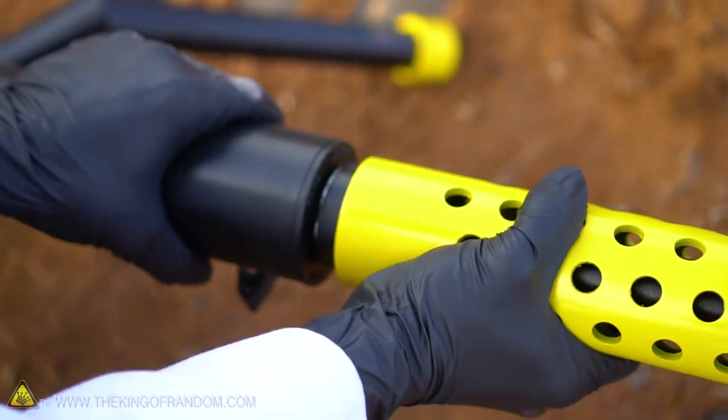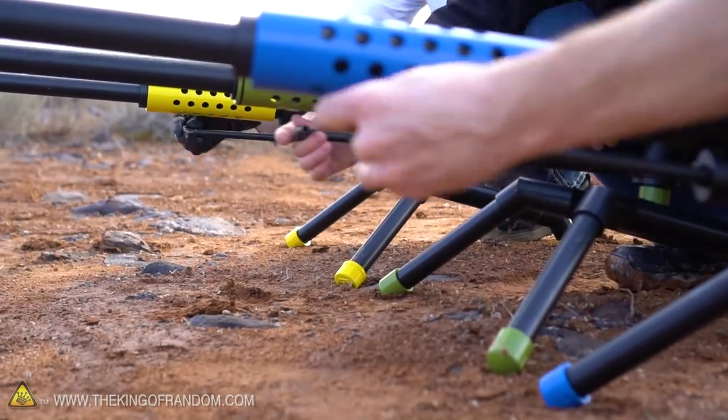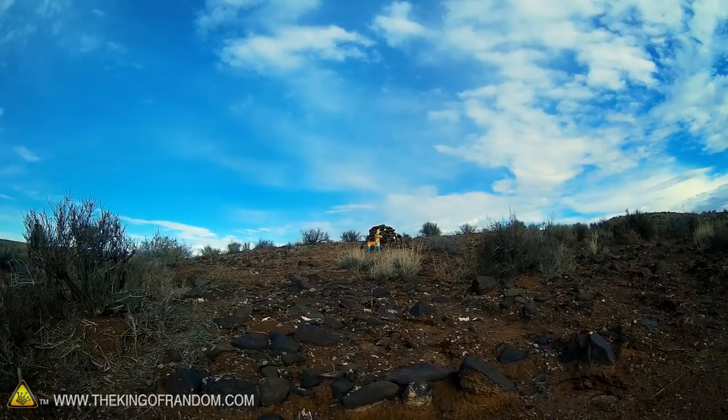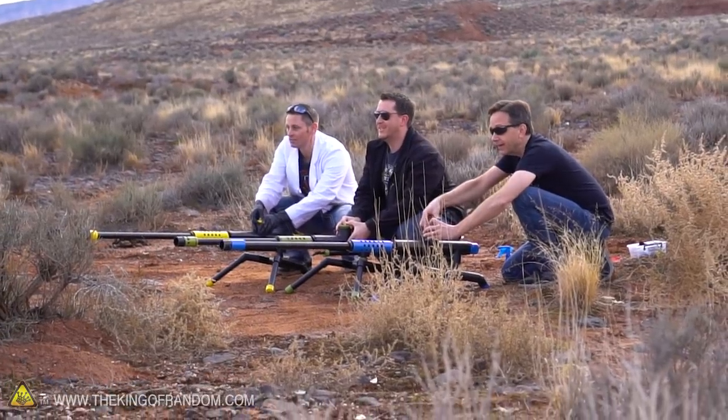Let's pump and sink. Ready? Heave, ho — heave, ho. This is where it gets real. You got Richie? Two, one, fire! Whoa!